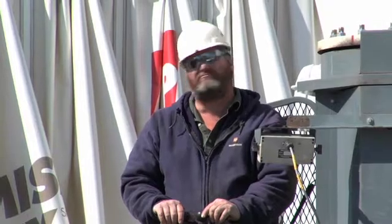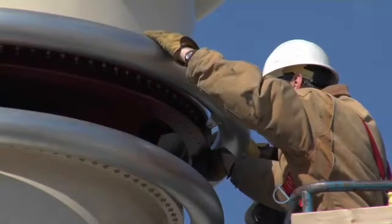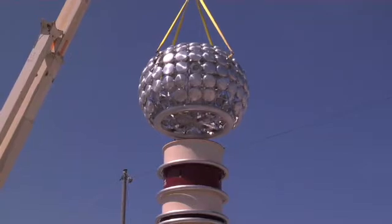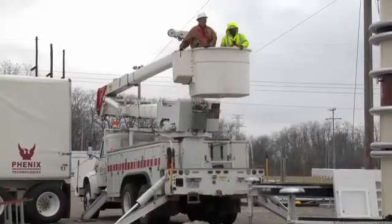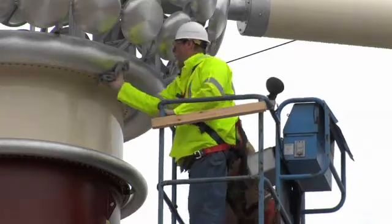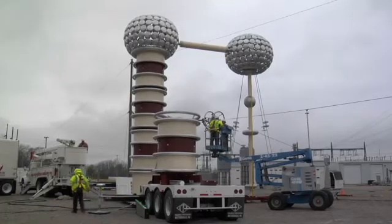One this size is probably about the only one in North America of this size, and you need extra high voltages to test for the 765 kV system. This test set has a few different combination setups. The way it's shown now, it's set up to its fullest testing rating, but you can set it up in different combinations to lower voltages and test lower voltage equipment in other stations.